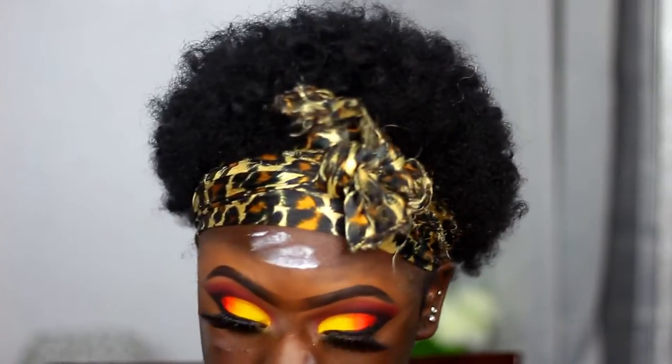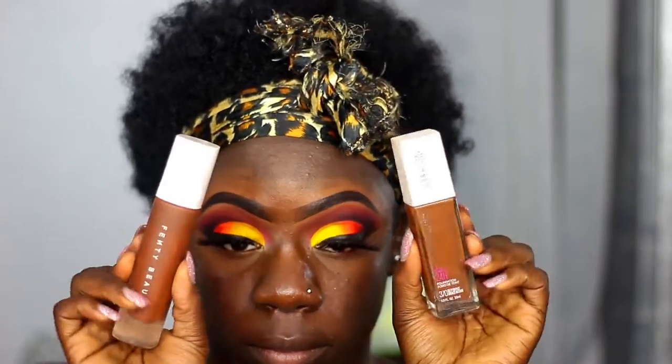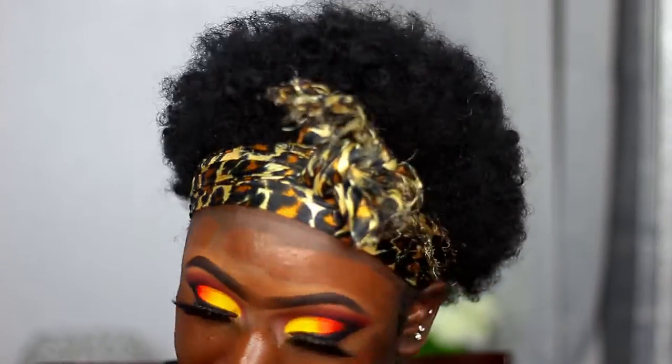For my foundation today I'll be mixing together the Maybelline Super Stay Foundation in Deep Bronze and the Fenty Foundation in shade 490. Both are true to my complexion but together they give me this glow that I really like and so much color, so I love mixing those two together.